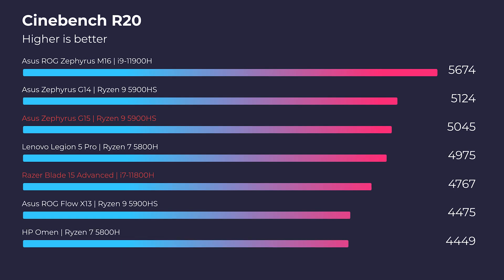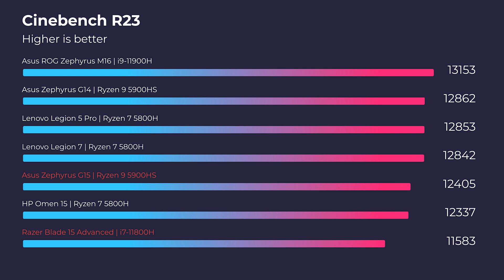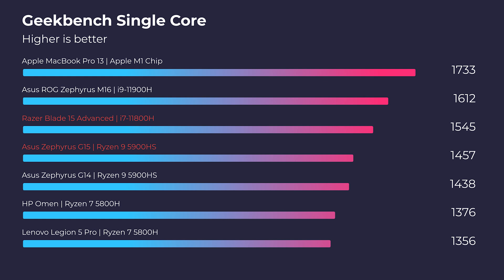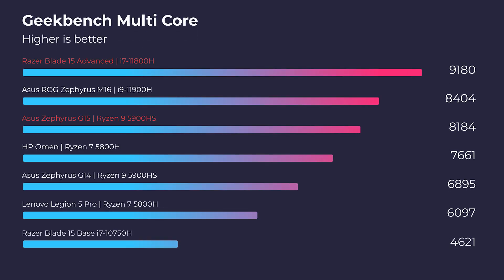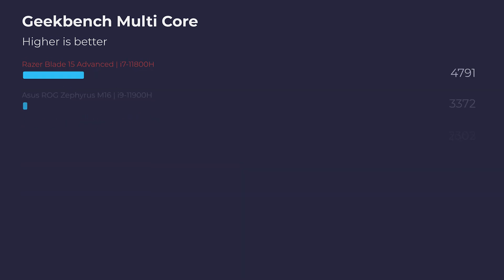Without further ado, let's jump into the head-to-head battle with benchmarks. First and foremost, we're going to start out in Cinebench R20, R23, Geekbench Single Core and Multi-Core. In the simulated benchmarks, the Ryzen 9 5900HS wins out on most of them, but life and work does not take place in simulated benchmarks. So let's get into the real-world 3D modeling tests.